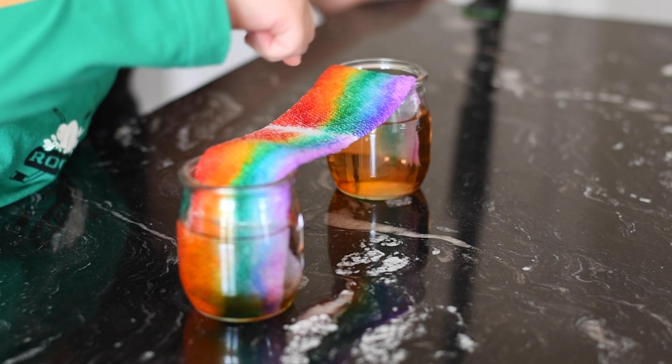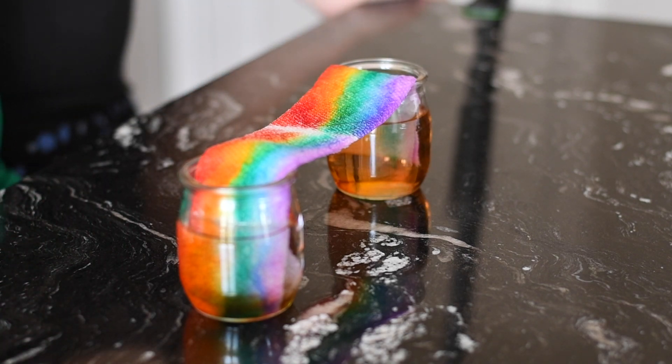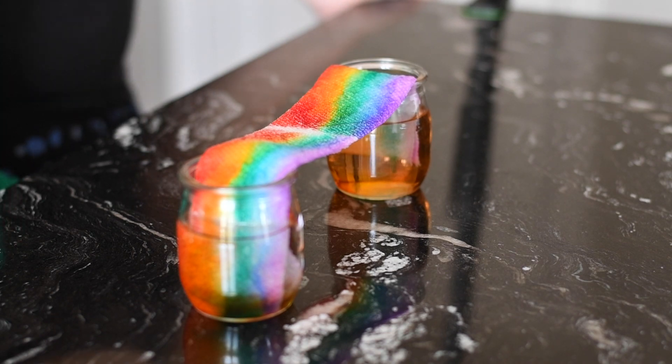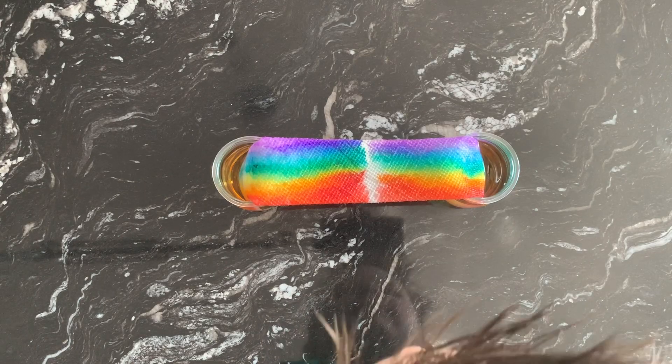Look, it's made this. Look, it's coming all together. One, two, three. Whoa, it's almost a rainbow. Let's wait a few more seconds. One, two, three.